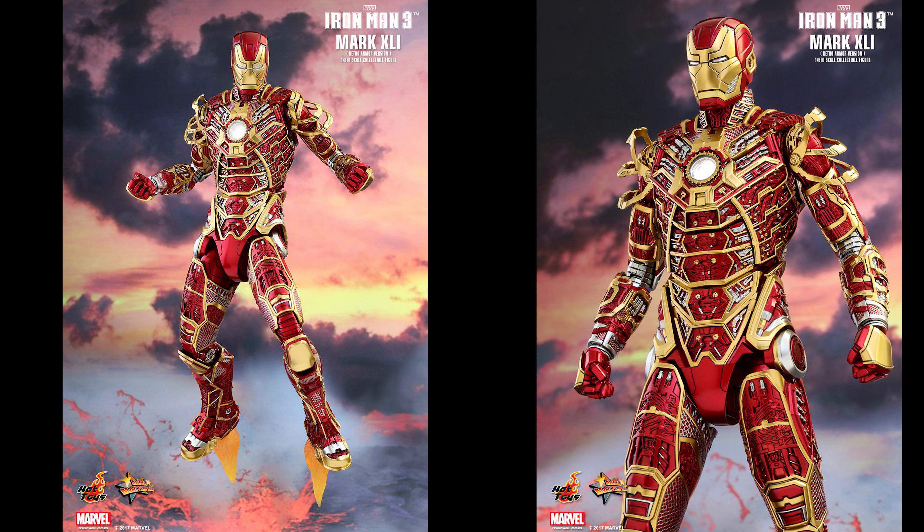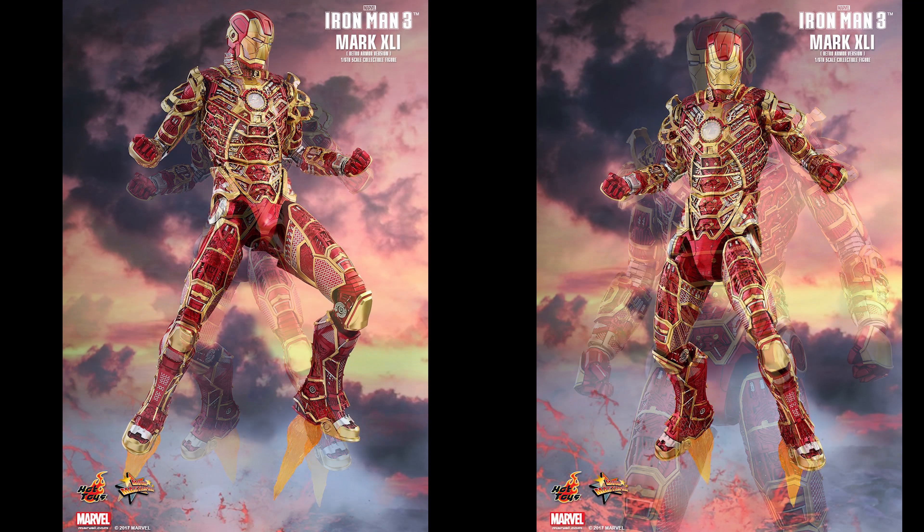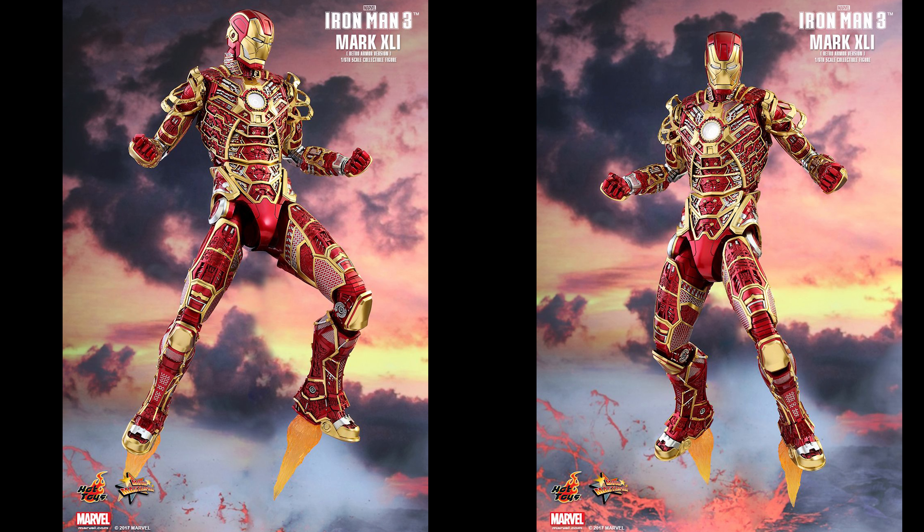So it's a pretty cool-looking figure. It's available now to order to pick up at the San Diego Comic Con. Visit the Sideshow site to get it done.